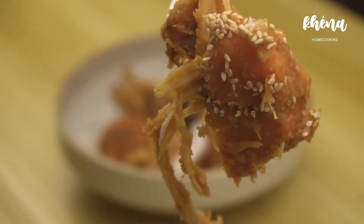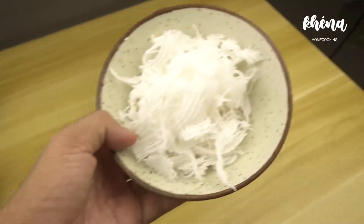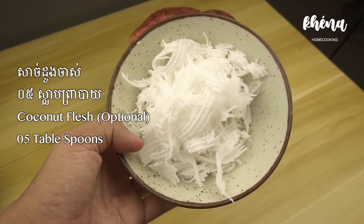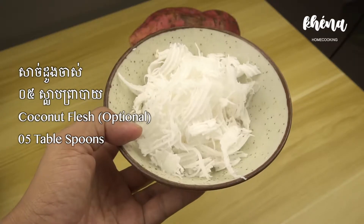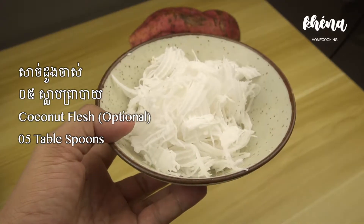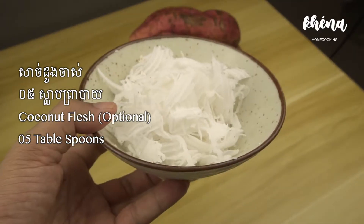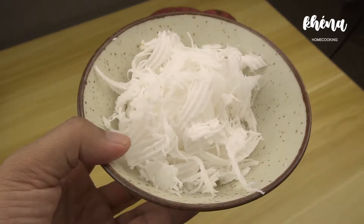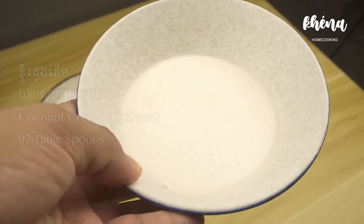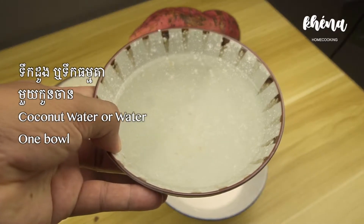The things that you need to make it are 600 grams of sweet potatoes, coconut flesh — but it's optional. You don't really need to put coconut flesh in it if you can't find it in your area. And then you need two tablespoons of coconut cream, a bowl of coconut water or coconut juice, and this is optional.